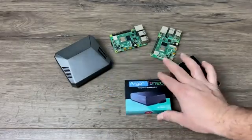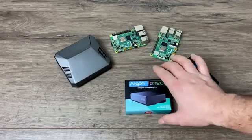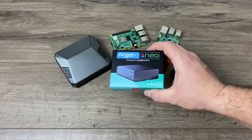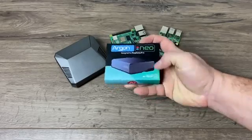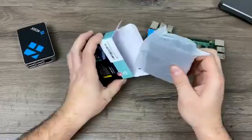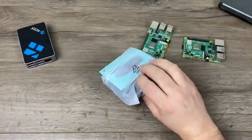It's a $15 case, passively cooled, all aluminum, and straight out of the box I can tell you it does offer a few things that the Flirc case falls short on — like full access to the GPIO, the DSI connector, and the camera connector on the Raspberry Pi. So let's go ahead and get this out of the box and see what we're working with here.